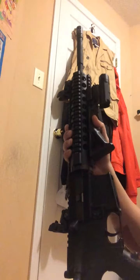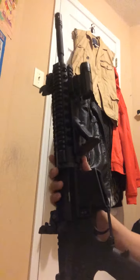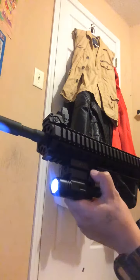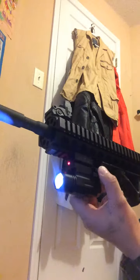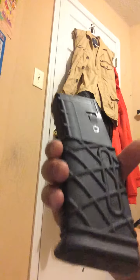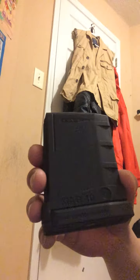This is my home defense setup — I put a light and laser on it, it's pretty good. I also have 30-round mags and a 10-round mag.